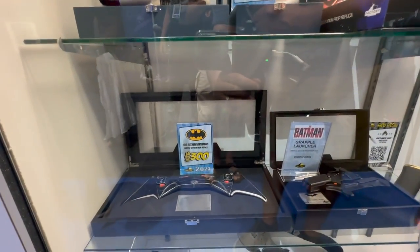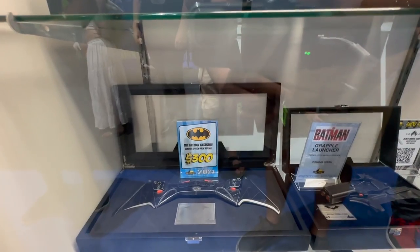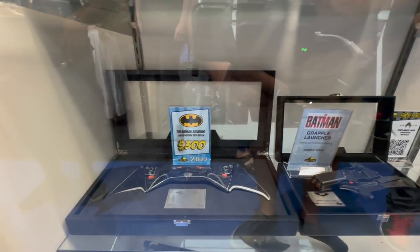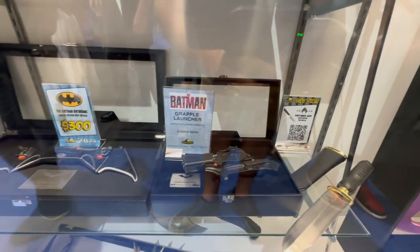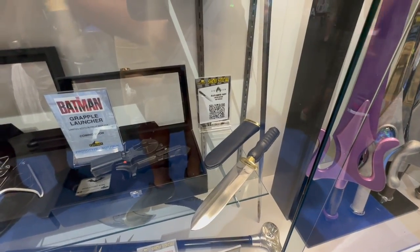Above that, we got the Batarang. I believe this is from The Batman — the newer one — as well as the grapple launcher here. And next to that, we have the Black Manta Knife that was recently revealed.